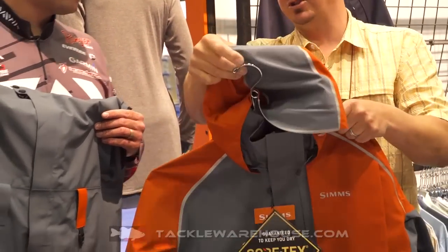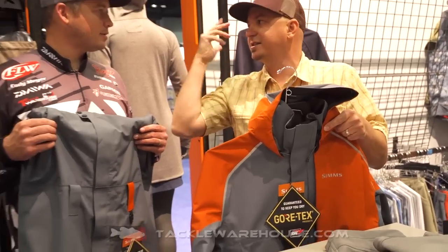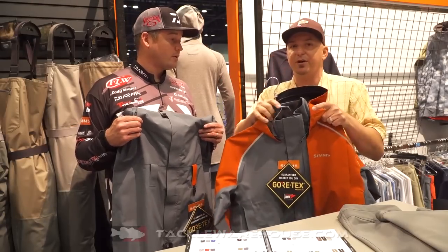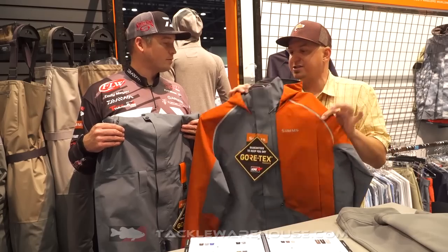And then the three-way draw-cord hood cinches down when you're ripping across the lake — it's not going to flap around. And if you want to get rid of it, you can roll it up into its own hood garage and wear a helmet if you're one of the anglers that likes that. So great piece, a couple different colors — this is the Storm colorway.